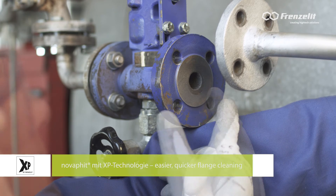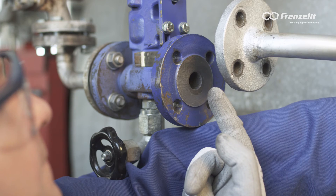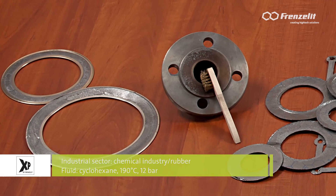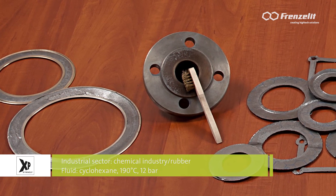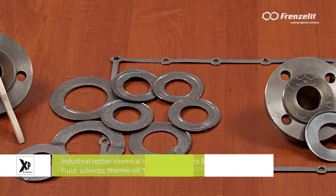The long-term non-stick properties have been tested successfully throughout the application temperature range of graphite gaskets with a wide variety of different media, from solvents to steam. Make sure you benefit from the new series of highly efficient graphite gaskets too.